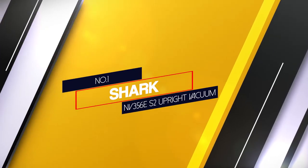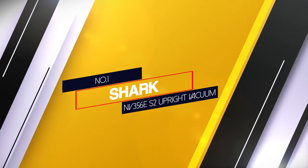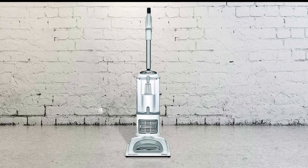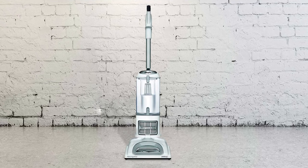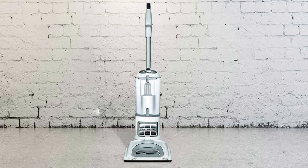Number 1. Most popular: Shark NV356E S2 Upright Vacuum. It uses a 2.2 quad dust cup and a press button canister lift away system. Getting into those hard to reach areas is not frustrating and nearly impossible anymore.